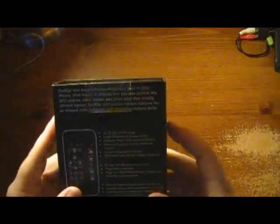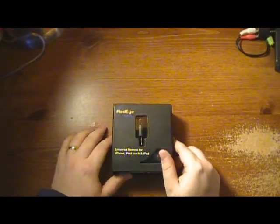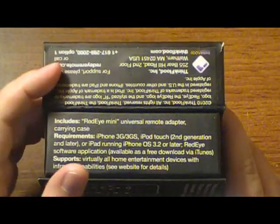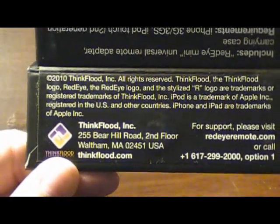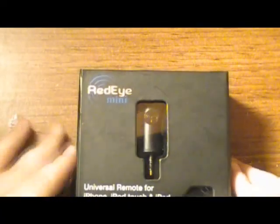They do have another version called just the Red Eye, so make sure you check out their website. It looks like a pretty cool product from what I've seen. I was very happy to receive this. The packaging is nice with a magnetic flap. Their website is thinkflood.com and this retails for $49.99 US dollars.